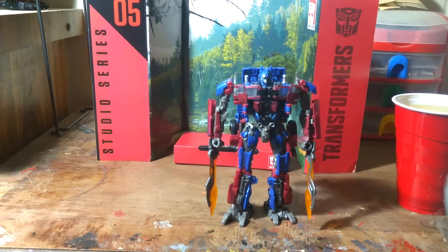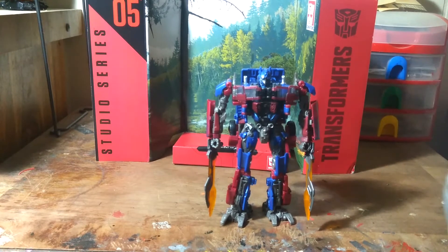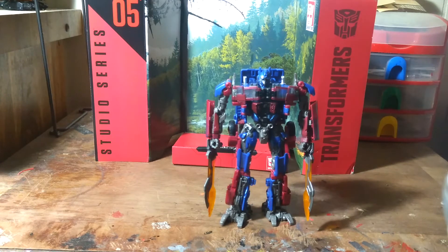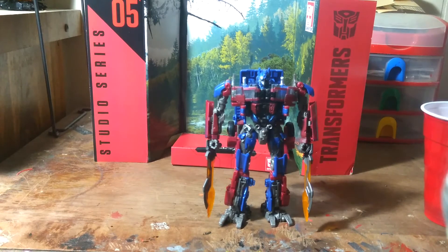And from there on down, from the first Transformers movie — I mean, I liked it and all, but the Primes that came out with that one are a little bulky. You know what I mean? Bumblebee — they haven't made a good Bumblebee yet except for Transformers: The Last Knight and Age of Extinction. Sorry, I had to take a drink there.